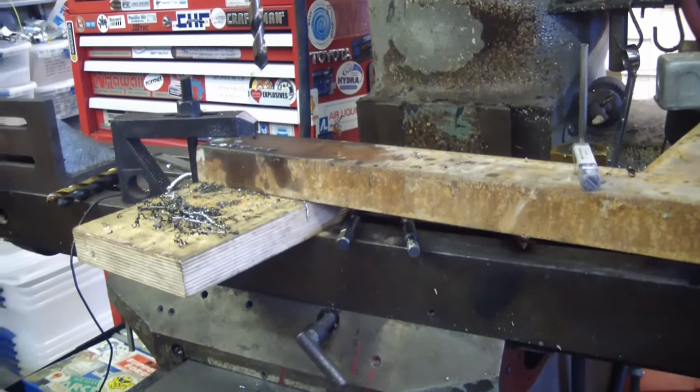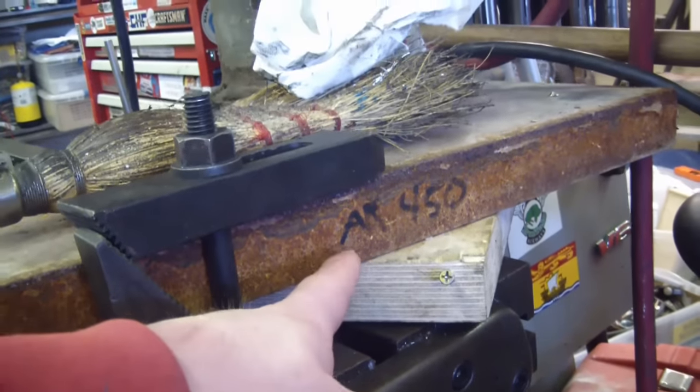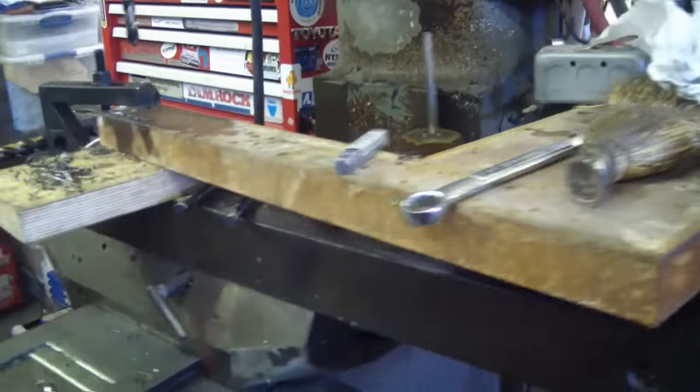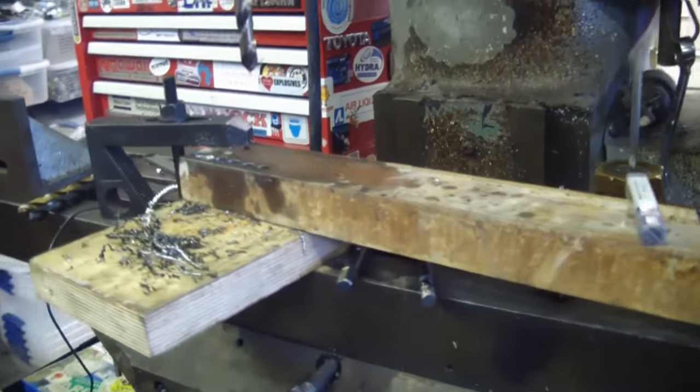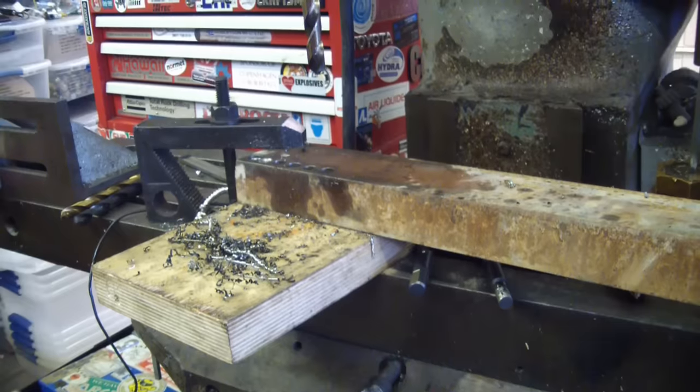Gentlemen, welcome back to another Manly Man Skills. I got this AR450 plate on the milling machine. I'm going to teach you a skill that every school boy needs to know: how to remove a broken tap.